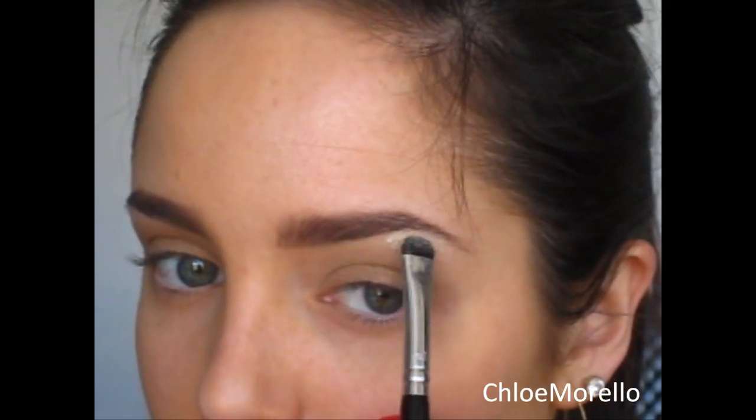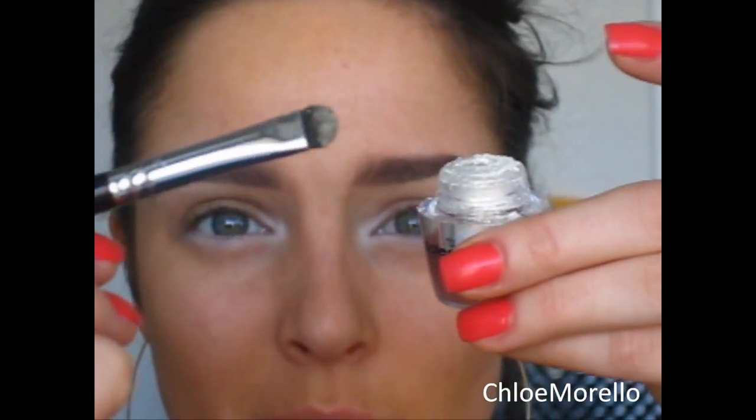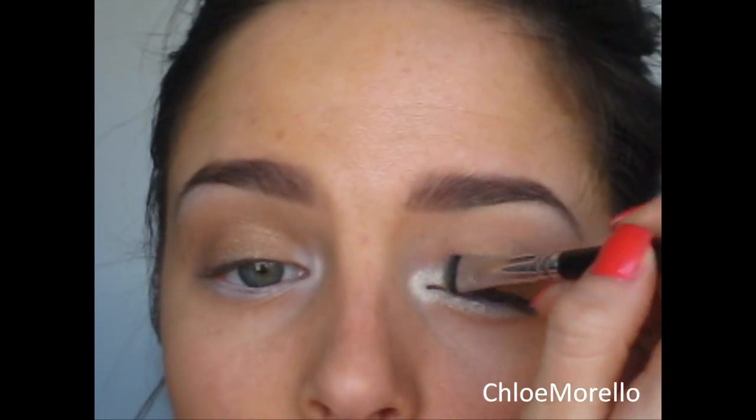I'm also going to add that colour to the inner corner of my eye, but I want to really prime that area for the shadow, so I'm going to take my NYX Jumbo Pencil in Milk. I'm using a little brush to apply this to the inner corner of my eye and blend it. I also drag that under my eye, then taking the Gold Digger Glimmer and the little shader brush, apply that over the top — just see how that pops. I'm dragging that right under the eye and blending it into the Sparkle colour.